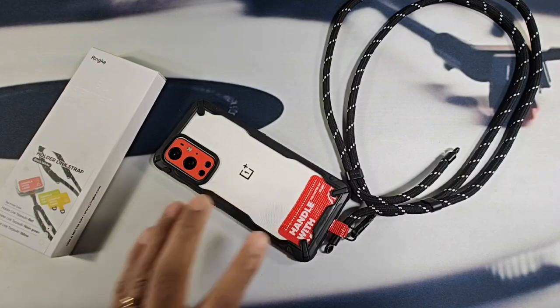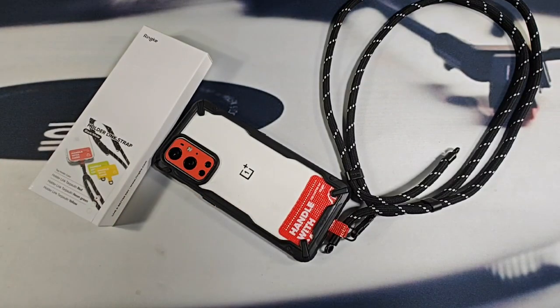Alright, any questions, please ask down below in the comment section. All the information to purchase the Rinky Holder Link Strap is down below in the description area. And with that, thanks for watching everyone.